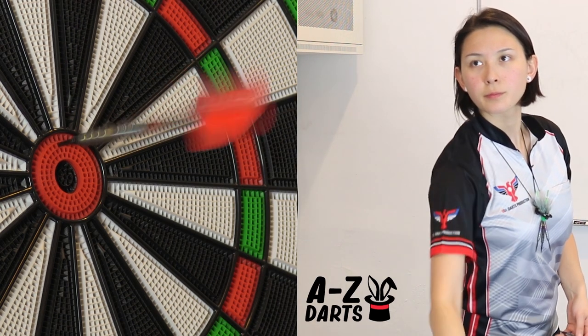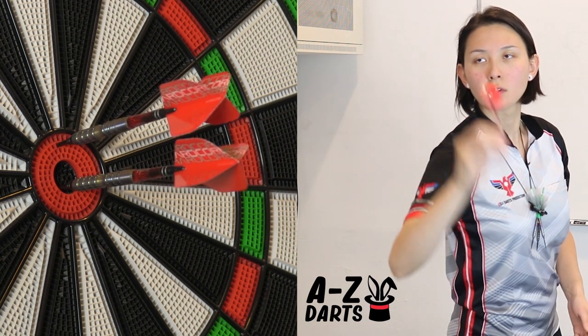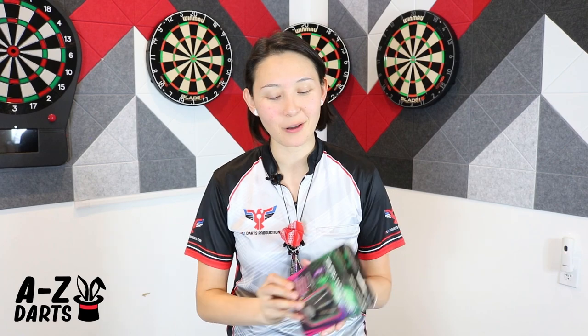Then gave the front grip one last try on the soft tip board. Tried to release earlier this time to improve getting some height to the throw, with the balance being off for my taste. That concludes the close-up breakdown and test shooting of the new Simon Whitlock World Cup Steel Tip and Soft Tip Barrels.